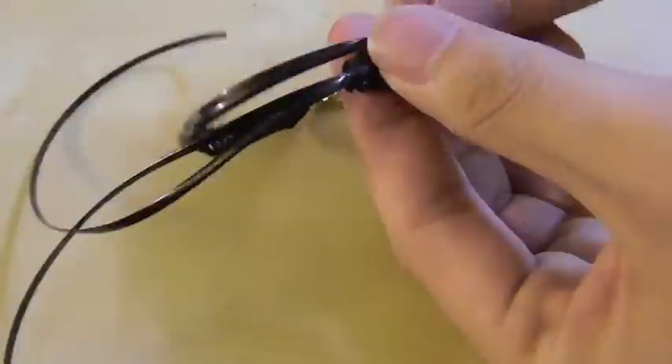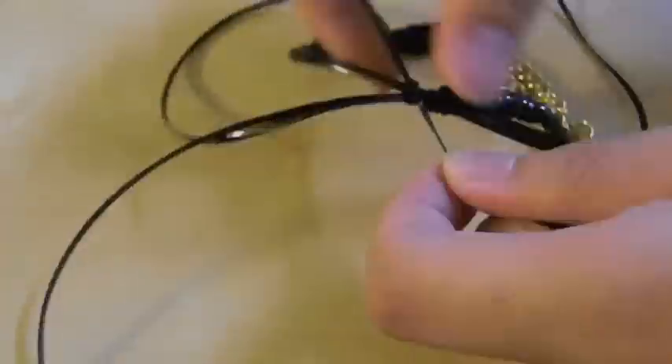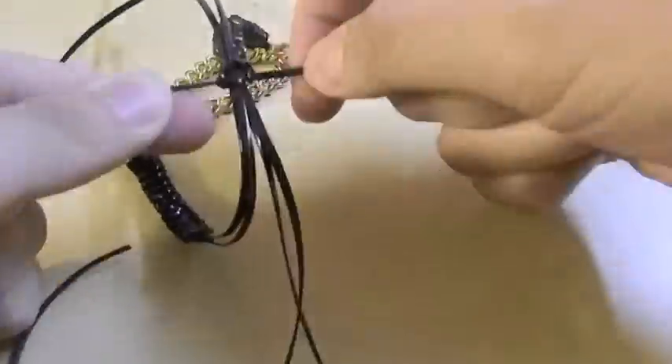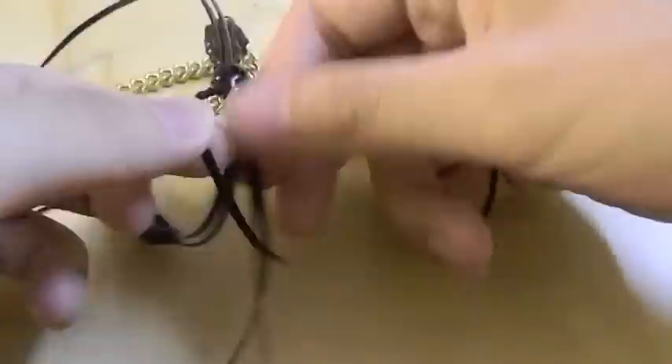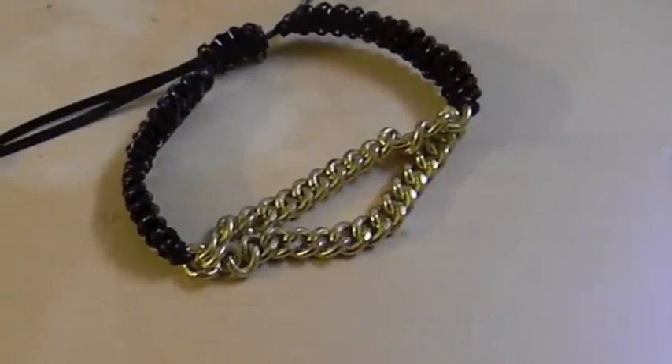Now we are going to overlap the middle strands over each other and then we're going to take a new strand of gimp and then we are going to do the same process as we did for the band, and then we're going to do it for five times. After five times we are just going to knot it in the back and then super glue it and then let it dry and then cut off the strand. Here's the finished product.